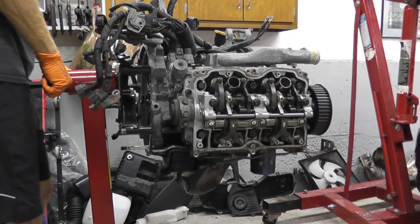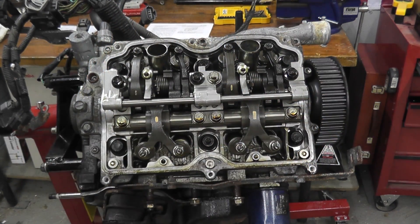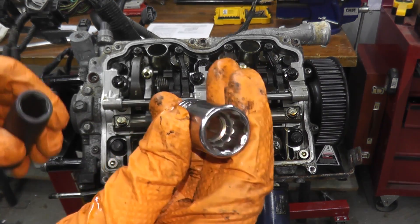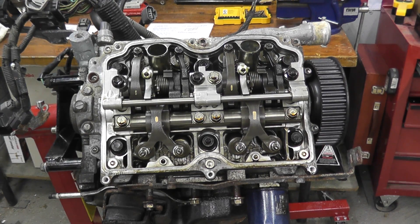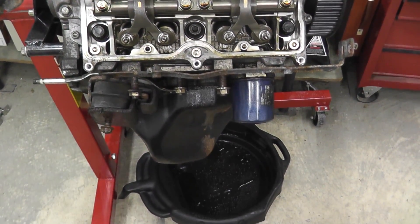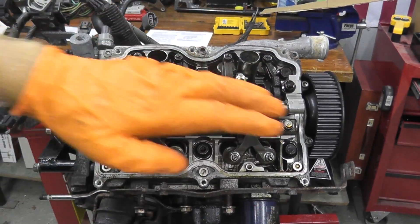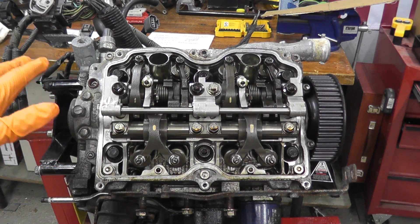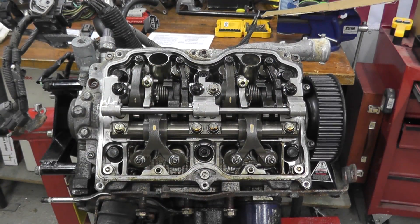Now you'll find six fasteners holding the cylinder head to the engine block. These are 14-millimeter and require a 12-point socket — a normal 6-point socket won't work. To break them loose I'll use a breaker bar. One tip: the engine stand wants to walk when you apply force, so butt it up against your bench or have someone hold it to stop it from rolling. There's a sequence — A, B, C, D, E, F — loosen them in crisscross fashion.